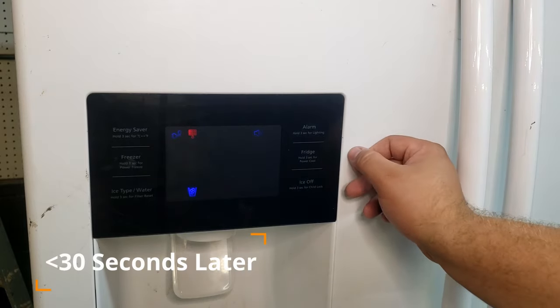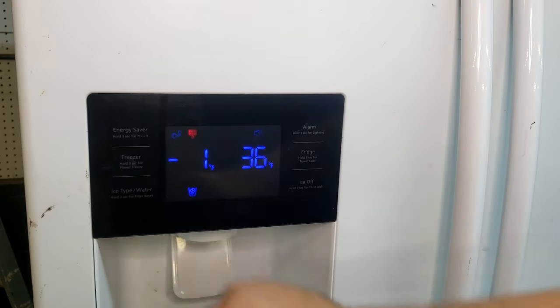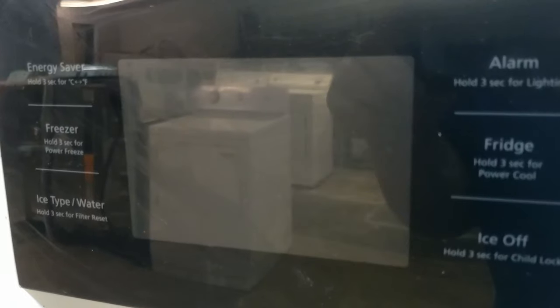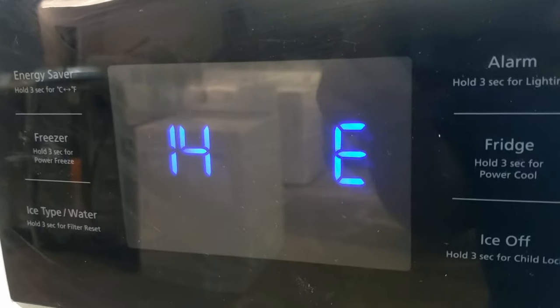The refrigerator's functionality is now fully restored and it's back to normal. If there is a major issue with the refrigerator and it cannot clear the codes, it will instead continue to display the error codes. Later in the video, we'll go over these codes, what part of the refrigerator they relate to, and how you can likely fix them.